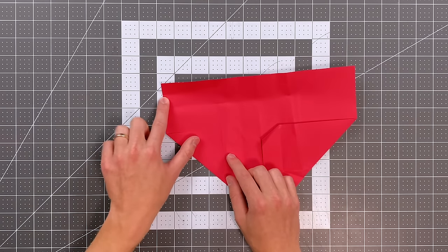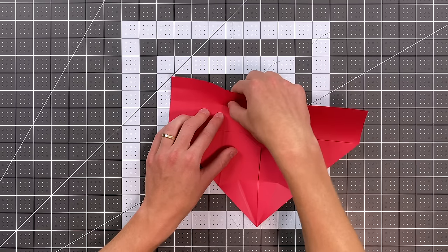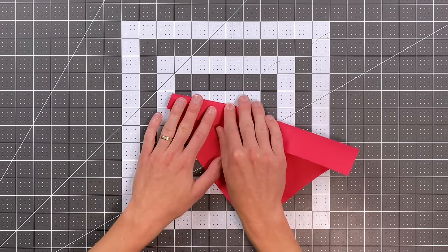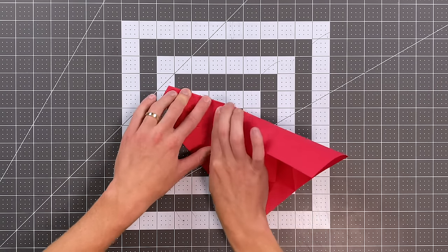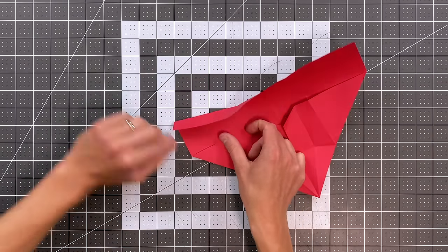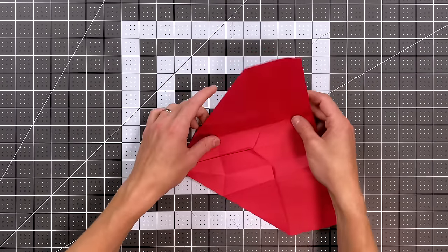My next step is to create a crease that goes from this reference point here, through this reference point here, to this diagonal crease. I like to start by grabbing the harder reference point and start the fold right over that reference, then swing it and look for my reference point on this edge. Now I can crease from point to point, continuing all the way to that diagonal crease. Then I fold in on this existing crease that runs parallel to the center crease, continuing that crease all the way to the front, and open back up along that diagonal crease.